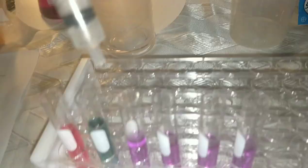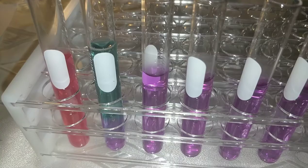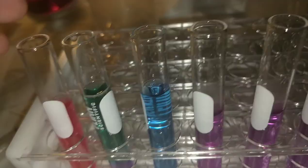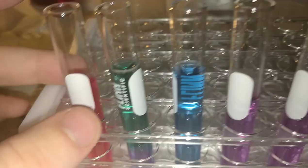Next we'll test the baking soda — this is the antacid, and this is the baking soda solution. One milliliter into the next test tube. You can definitely see the difference between this one being green and the antacid being a blue, so I'll record that.